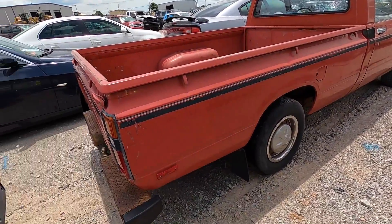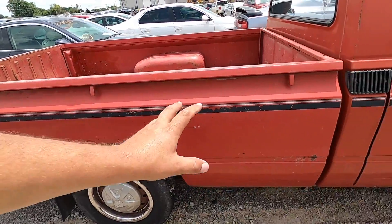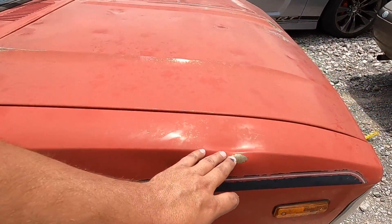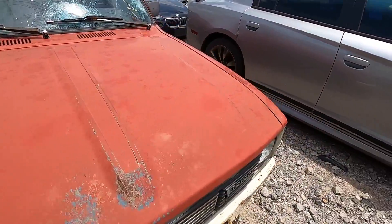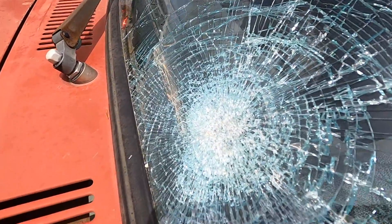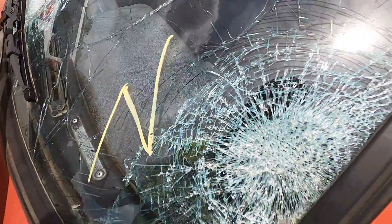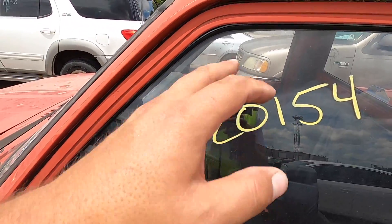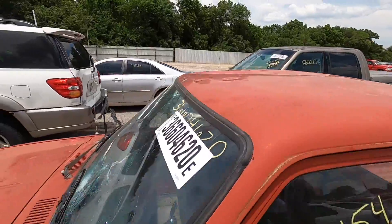It looks good, but I will say the bed has got dings inward and outward all over it. The worst of it though is this is a hail damage truck — big hail ding right here, a couple big hail dings over here, another big one right there. Massive hail, guys — just look at the size of the stones on this. Showing 20,154 miles — I'm sure it's 120,000 miles. Still very low miles for one of these. Lots of hail dings all over the roof.